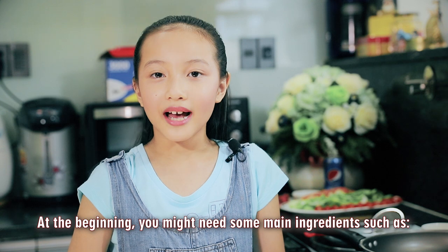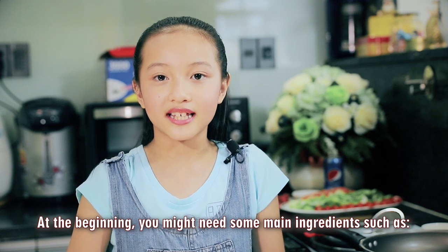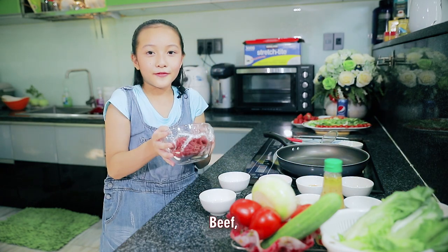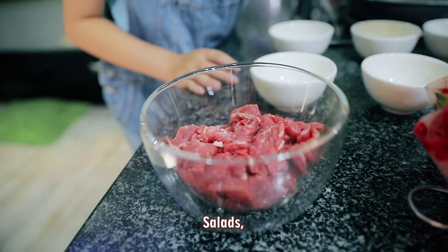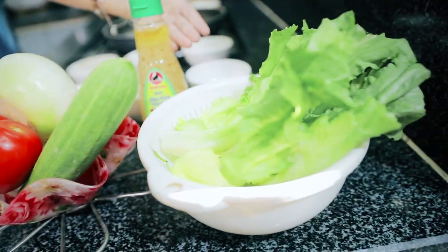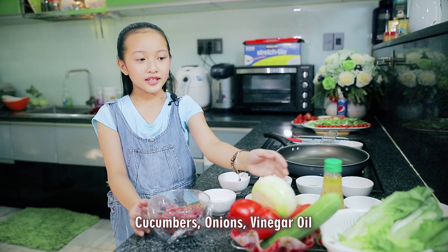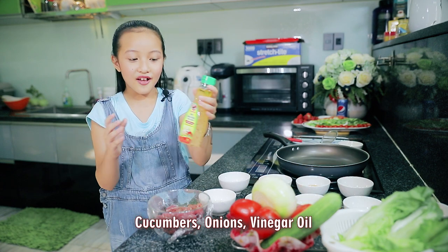At the beginning, you might need some main ingredients such as beef, salad, tomatoes, cucumber, onion, and vinegar oil.